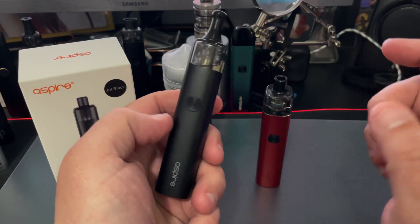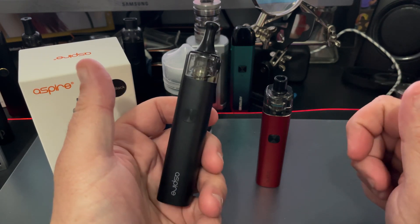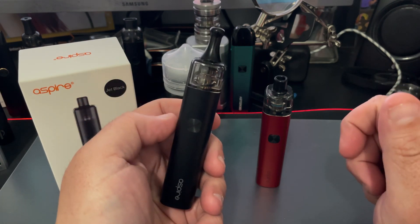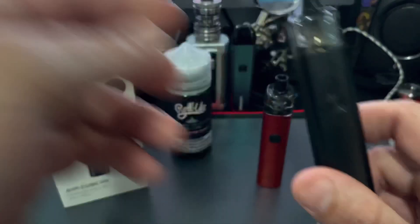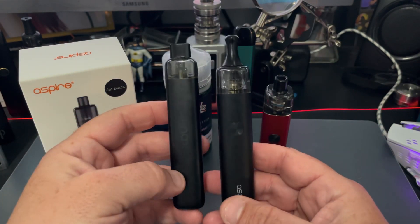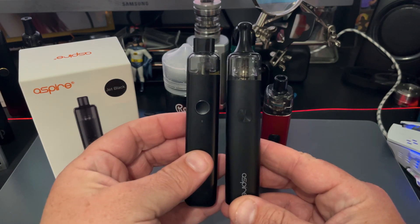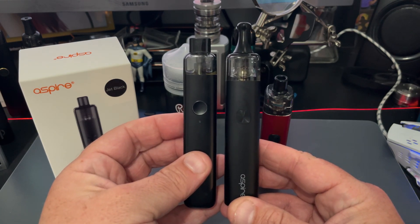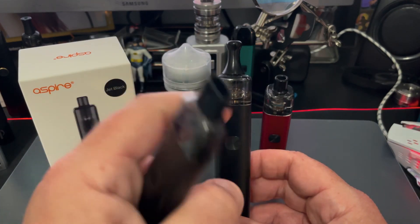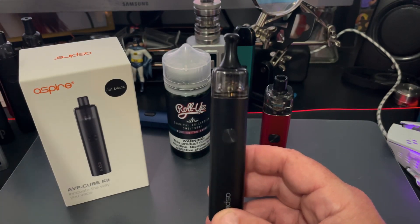The pod itself has a 3.5 milliliter capacity. There is a TPD version which has an insert that brings it down to 2 milliliters. Overall dimensions are 110 by 22 by 22 millimeters, so as you can see it's about as tall as the Wienax K1, but much, much thicker.